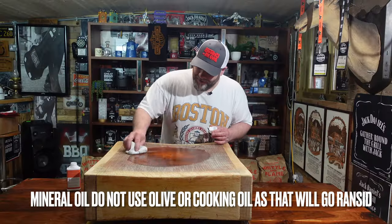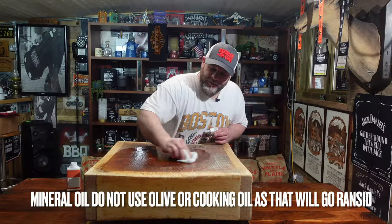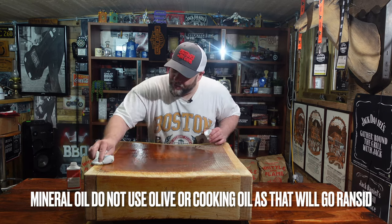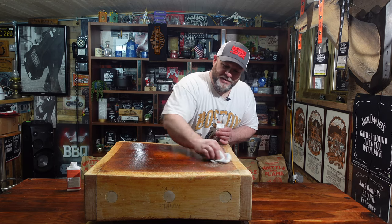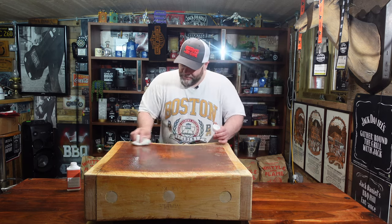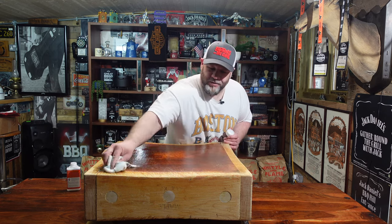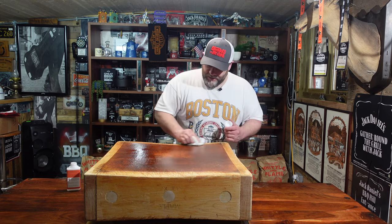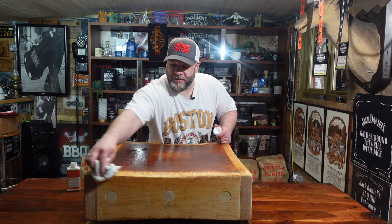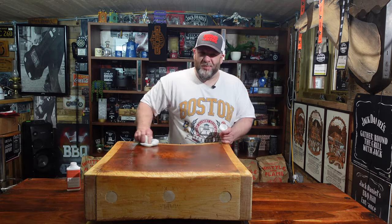Look at that - look at the color coming out of that, that's awesome. I could have kept going with the scrubbing brush, but I was chatting to a butcher guy I know and he said, to be honest, depending on what you're using it for, you might as well just stop there - you'll be taking away the patina and the character of it. So I've decided to stop there. I did actually do all around the sides as well, just lightly scrubbed because they were a bit minging.